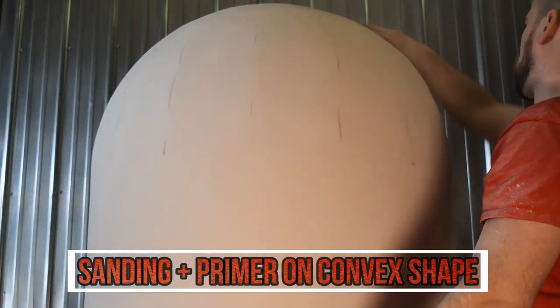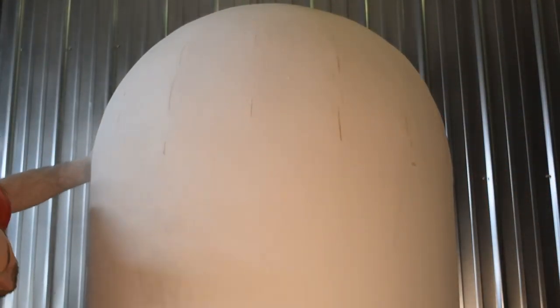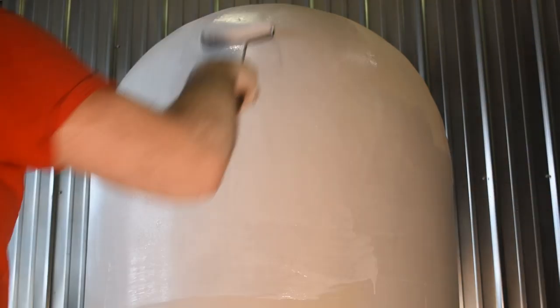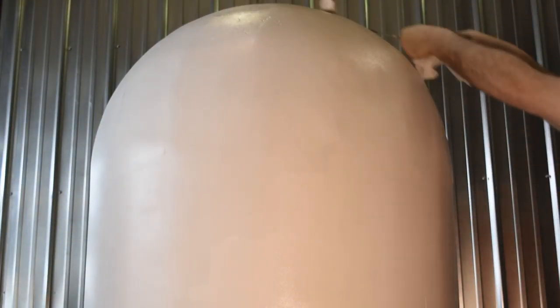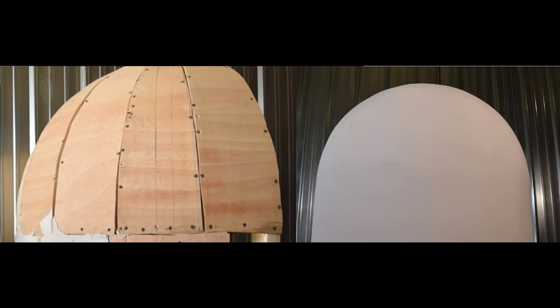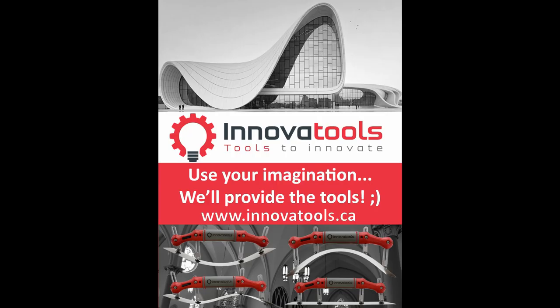As you can see, these are projects that would have been much more challenging — whether working on the concave or convex shape — without the adjustable trowel. It's the kind of project that, with the right tools, you can offer your customers new options that weren't necessarily available beforehand. Anyway, let us know what you think and we hope we can be found on your construction sites.